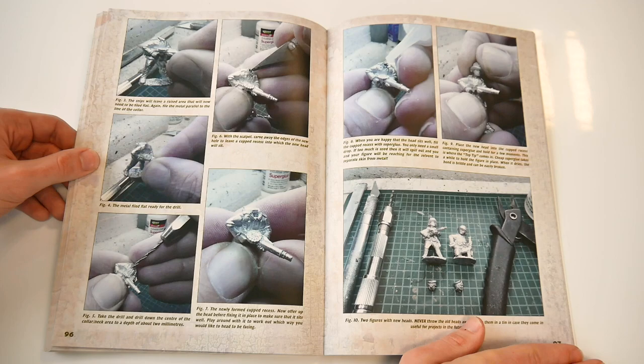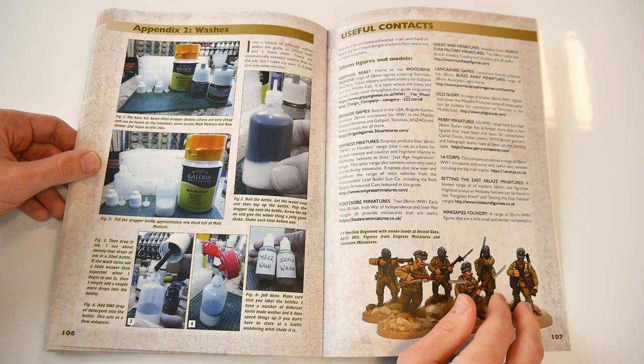Appendix 1 provides a practical guide to actually converting figures, mostly via head swaps and using green stuff. Appendix 2 is short, but provides guidance for making one's own paint washes.